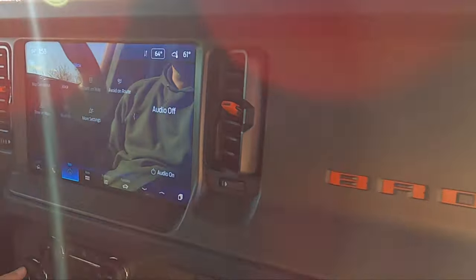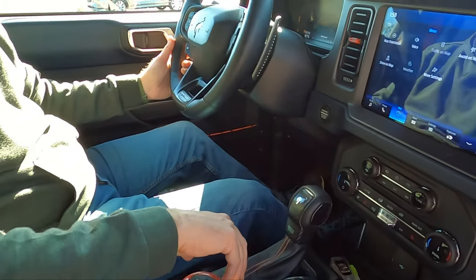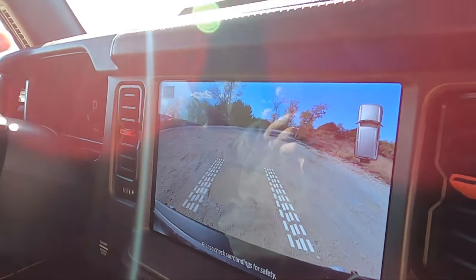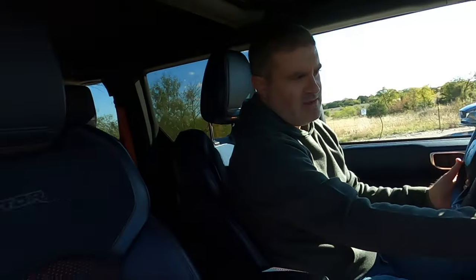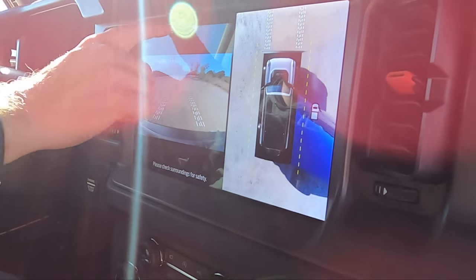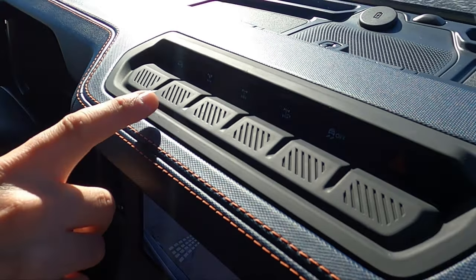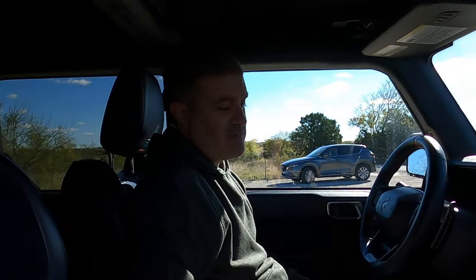The touchscreen works really well — just like all Fords. Apple CarPlay is only in part of the screen, but whatever. Here's the best part: in Baja mode, the front camera stays on the whole time you're driving — whether you're at 70 mph or 10 mph, it doesn't go away. At King of the Hammers, that thing never shuts off so you can always see what you're about to hit. You also get all the Bronco Badlands features: disconnecting sway bar, front locker, rear locker, trail turn assist, traction control off, and hazards.